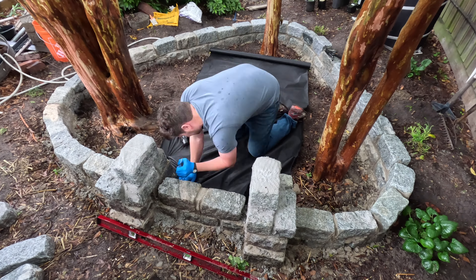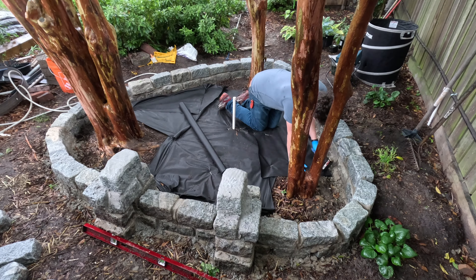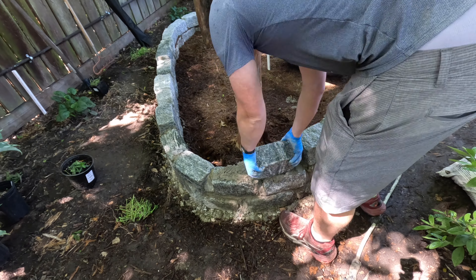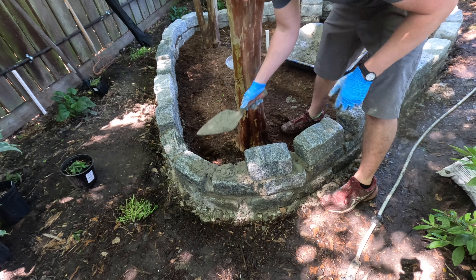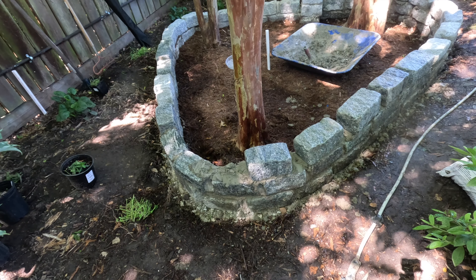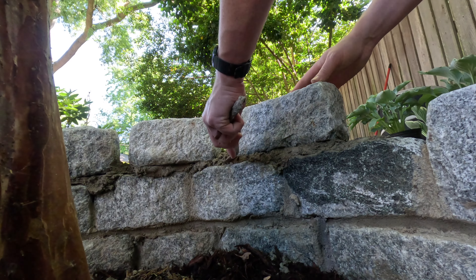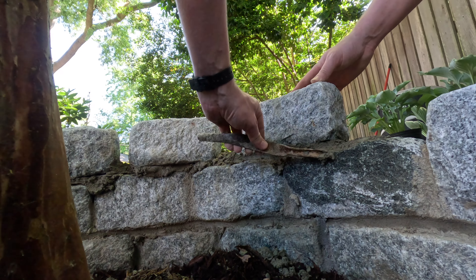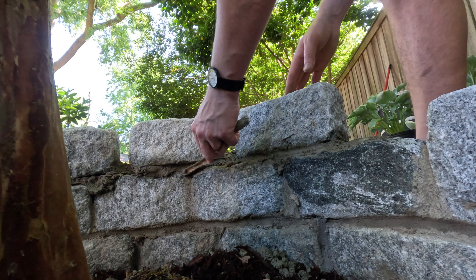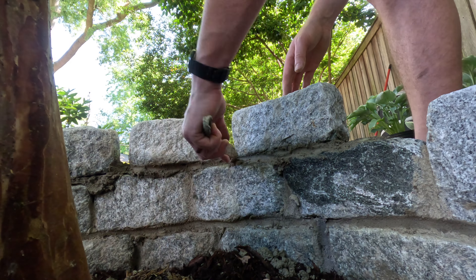I went ahead and put down landscape fabric after the second row of stones because I thought I was done with the wall. Unfortunately, during quality assurance testing one of the turtles quickly found a way to escape by climbing over the wall. When I added the third row of stones I spaced them apart a little bit to give the area a castle-ish vibe while still making it difficult for anyone to escape.